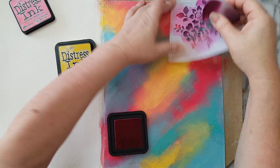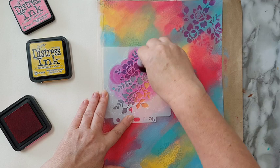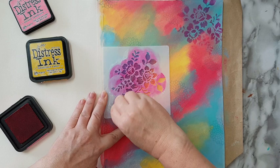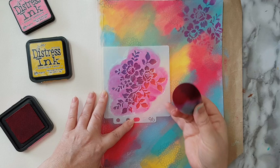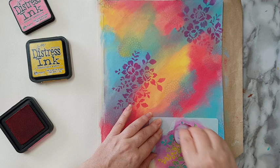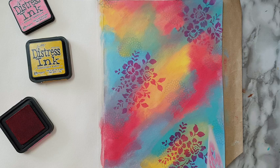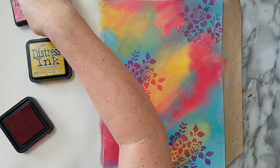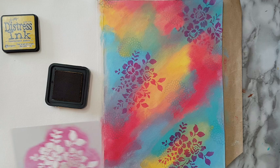Oh, this is nice — very bright! I like using these round makeup sponges with ink pads because they don't leave straight edges when you're doing this kind of thing. They're also easy to clean with just water and a little dish soap. Now picking the yellow — I need to clean the sponge first otherwise it will just turn orange.